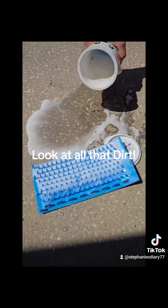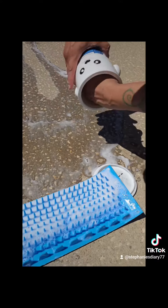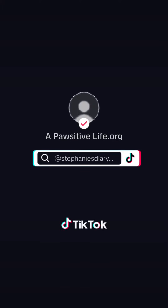Look at all that dirt. Easy clean up. Thank you.